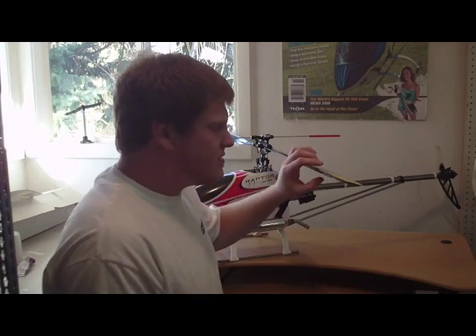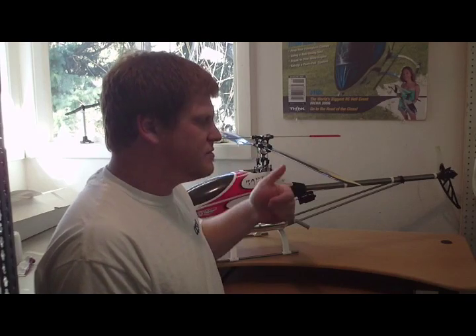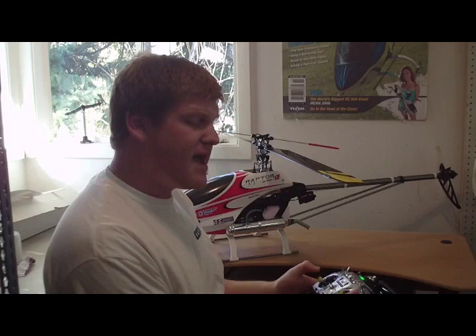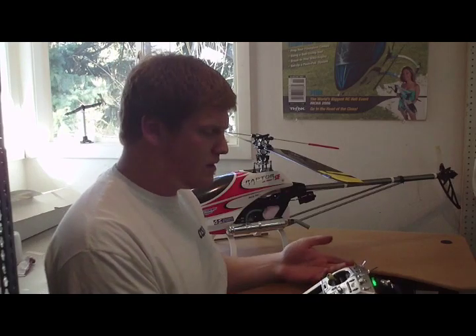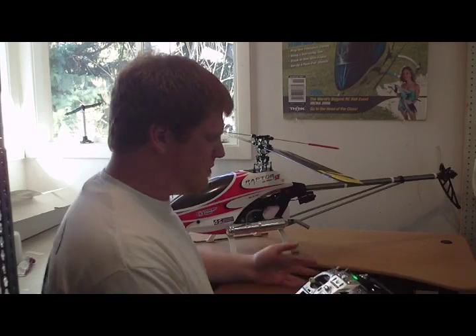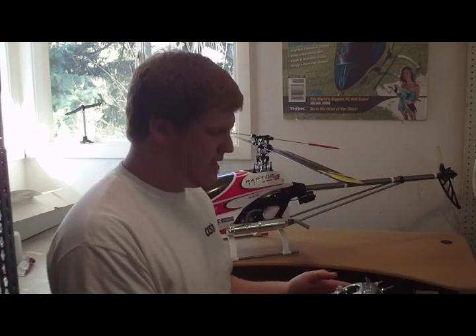With an aerobatic helicopter you've got a symmetrical set of rotor blades so that they're able to produce pitch both upright and inverted, but if you pull the throttle stick back you would just cut the throttle. So we use an aerobatic flight mode to be able to switch into what we would call idle-up.